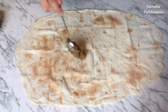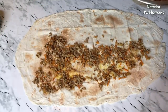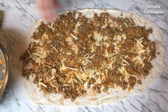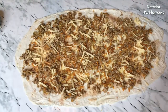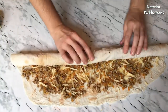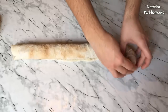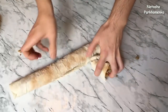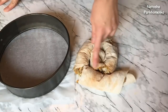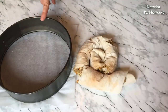I'm going to put the filling on the perimeter of each lavash sheet. I'll layer them and fold them into shape. I'm forming the layers carefully. I've formed it a little like this — it's not a problem, it's a good thing. I'm going to make a circle form.